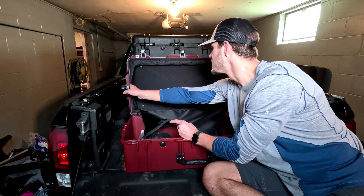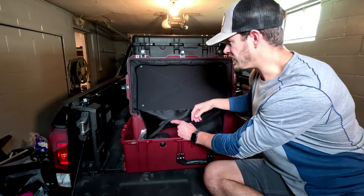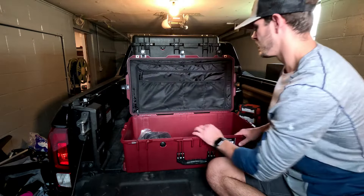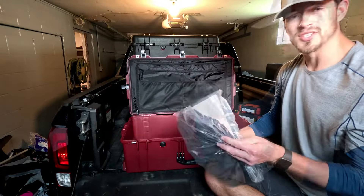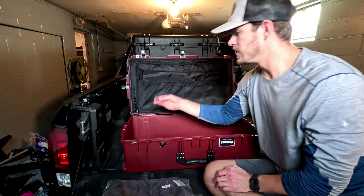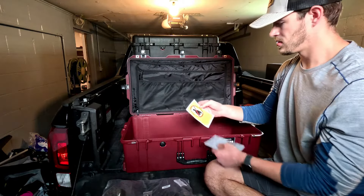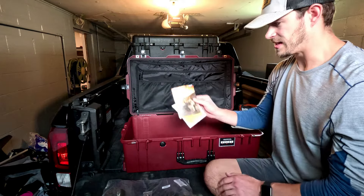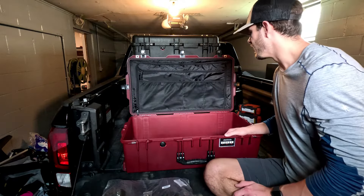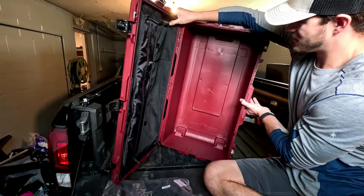I think we can take off this liner if we want, but this case with the liner and the cubes is about a hundred extra dollars, so I don't know why you'd take it out. It does come with the packing cubes — just two cubes that go inside to separate your clothes or whatever you're hauling. You also have the keys and a brochure from Pelican.